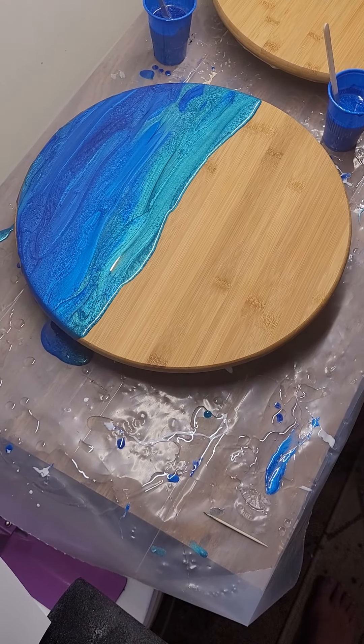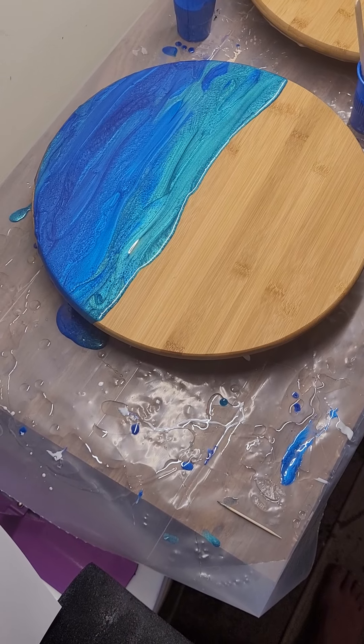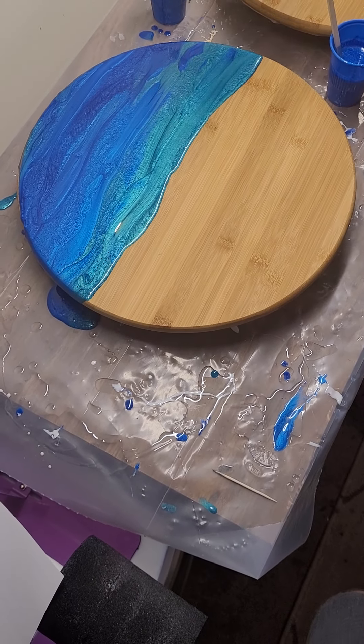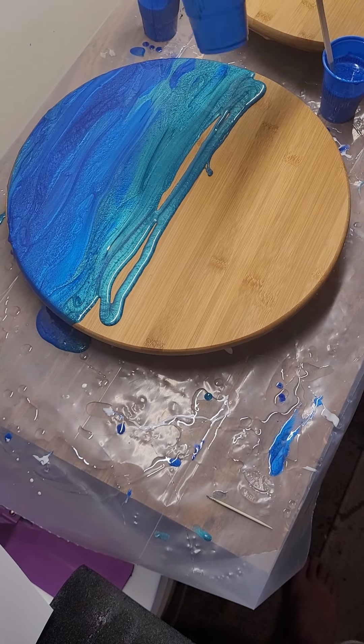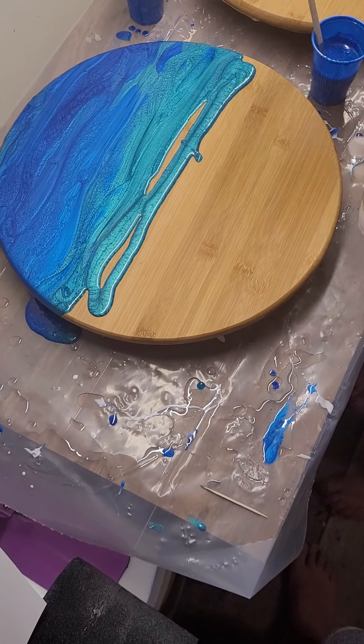I'm going to come through — I think I'm going to add a little more. This is really just a personal preference, I guess, but I really like this color.